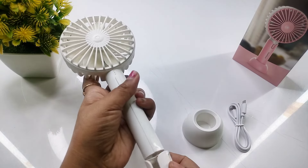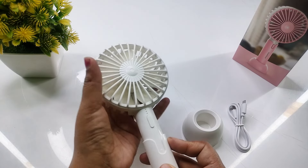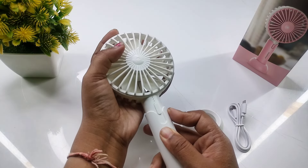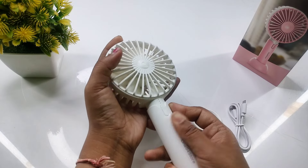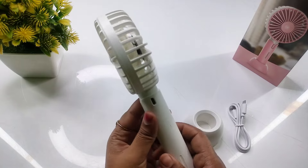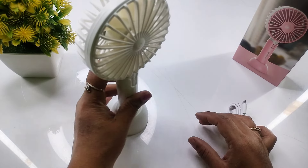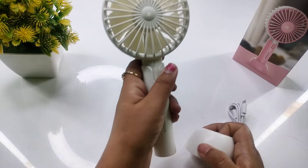We need to put it back after placing it. The point will come in its way and you will have to put all the battery back in this way. After that, you can use the fan — you can stand it using the stand, or then you can hold it with your hands.